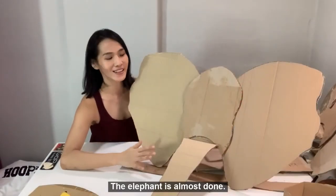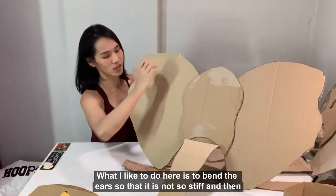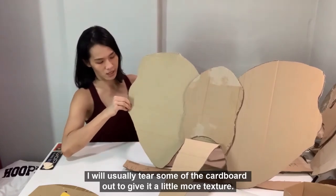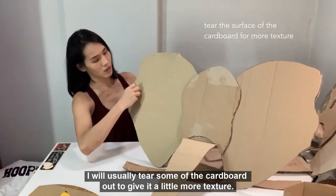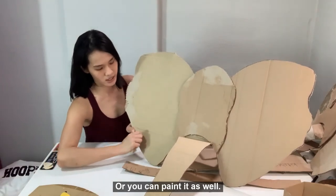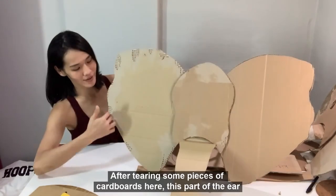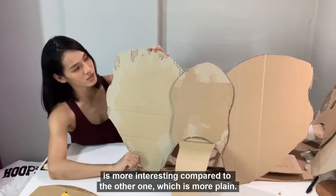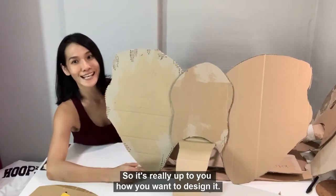The elephant is almost done. What I like to do here is to bend the ears so that it is not so stiff. And then I will usually tear some of the cardboard out to give a little bit more texture. Or you can paint it as well. After tearing some pieces of the cardboard, this part of the ear is more interesting compared to the other one which is more plain. So it is really up to you how you want to design it.